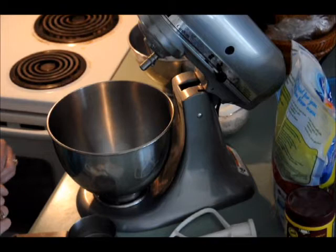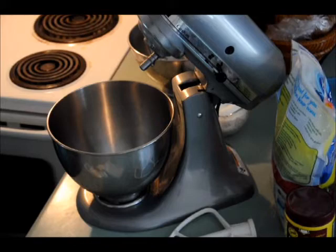Hey everybody. I'm gonna make lemon cranberry scones. I thought I would show you how I make it.